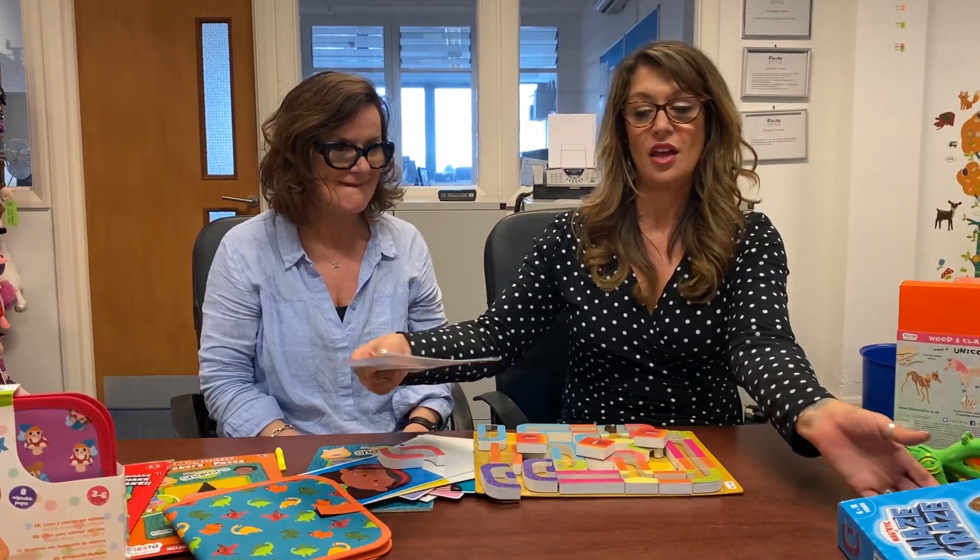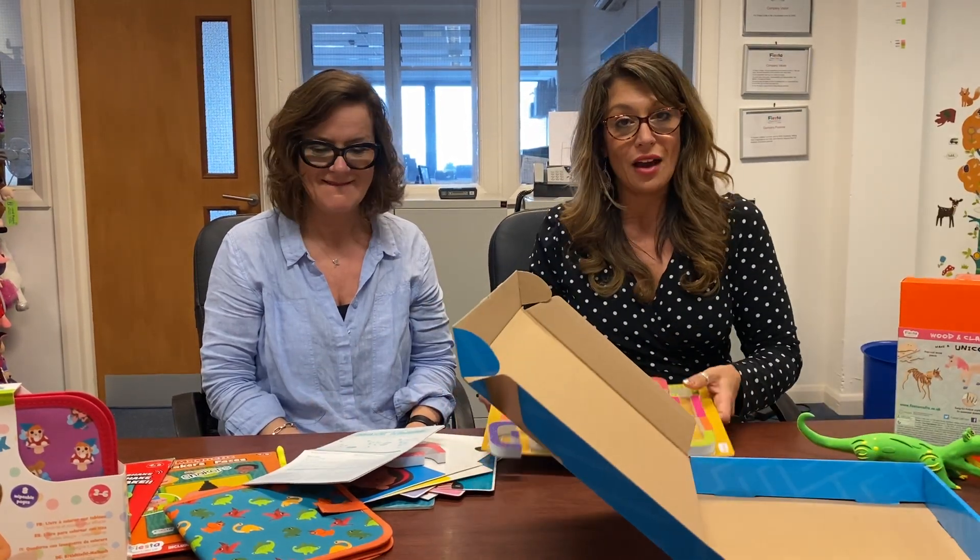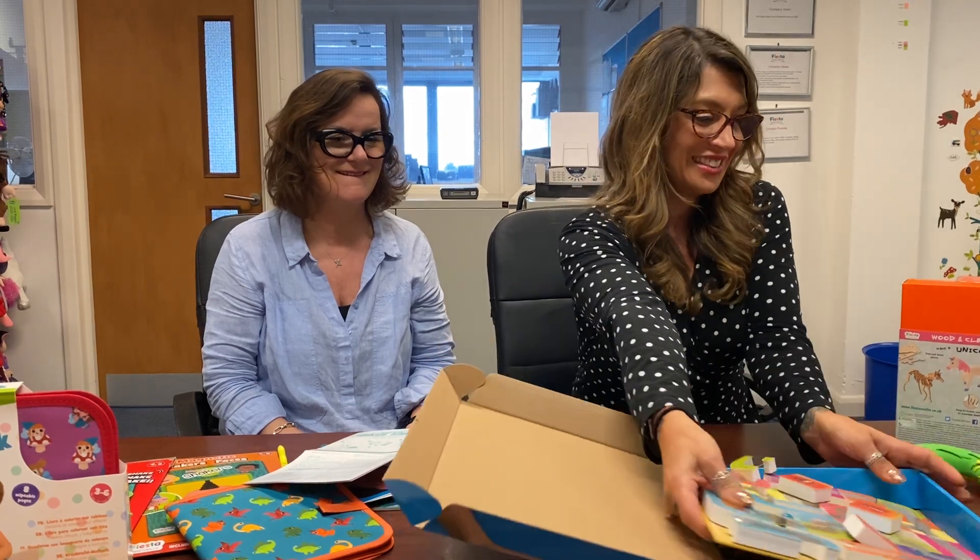This one retails at $19.99 and is available now from all good toy stores.